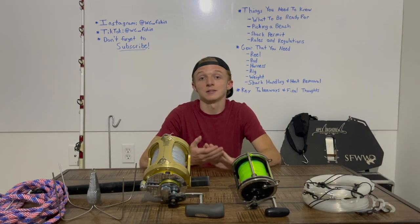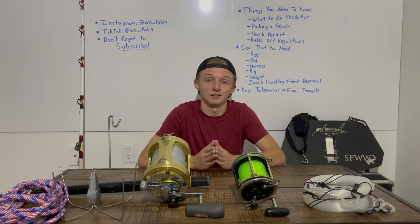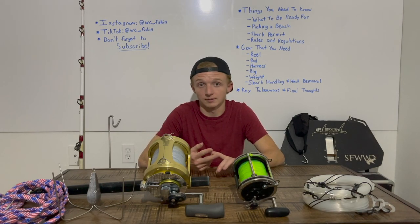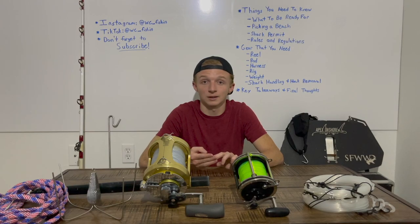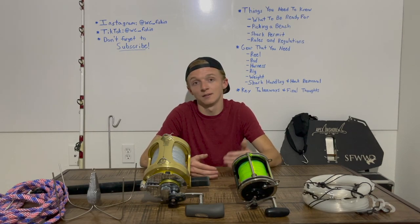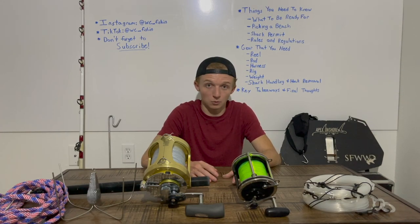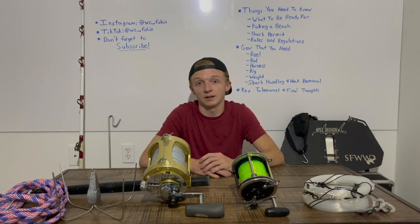If you're going shark fishing in the state of Florida from the beach, you need the land-based shark fishing permit. It goes along with a saltwater Florida fishing license — it is free and very easy to get. All you have to do is take a half-hour online course, pass a test at the end, and they'll grant you the permit. You can sync it to your phone, and then you're good to go. If you Google 'FWC land-based shark fishing permit' you'll find it.